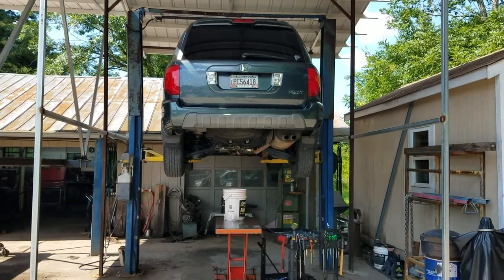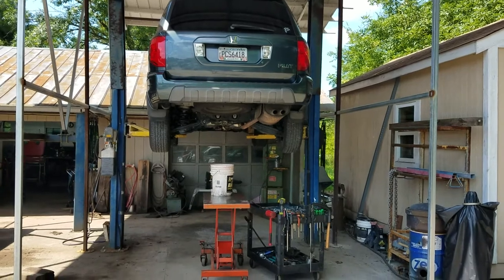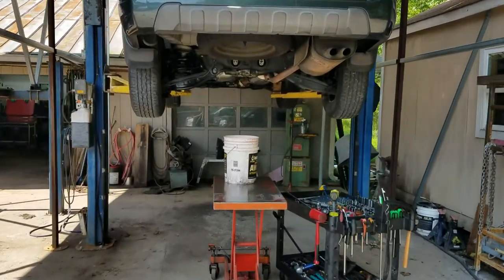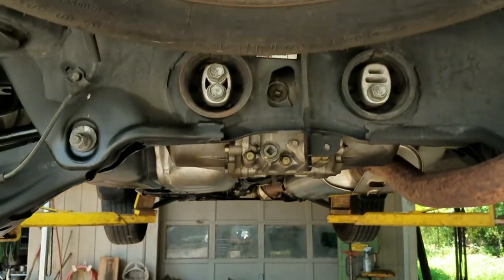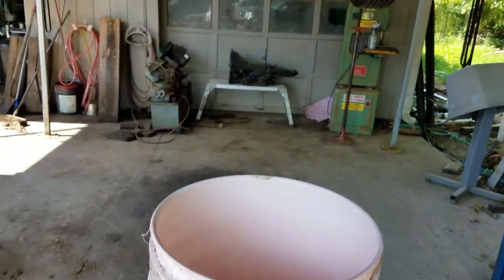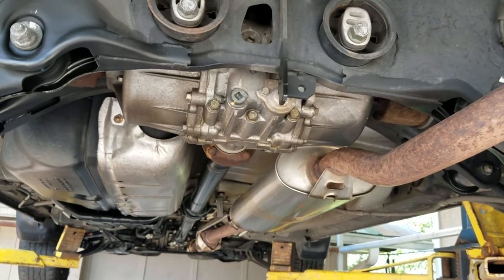So there's our pilot that came in towed wrong yesterday. We're going to pull the drain plug and see how the oil looks in the diff. I've got a nice clean bucket there, and we're going to pull the drain plug and see what falls in the bucket.